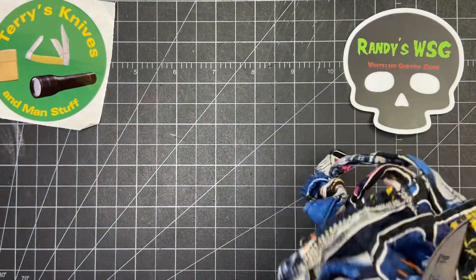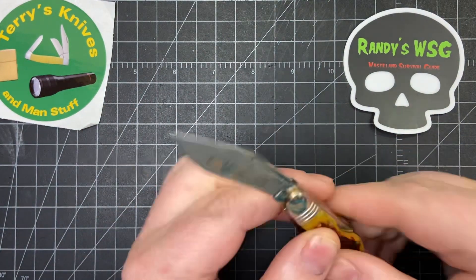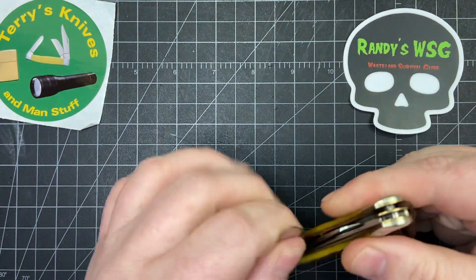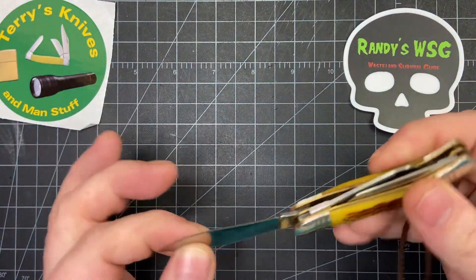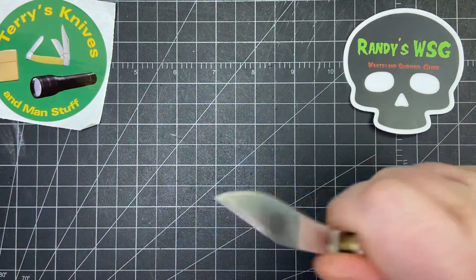I'll wipe it off a little bit. The main blade's a lockback — not a very strong pull, but a really good lockup. Pretty easy to open, but it feels pretty solid. Not too uncomfortable, surprisingly.